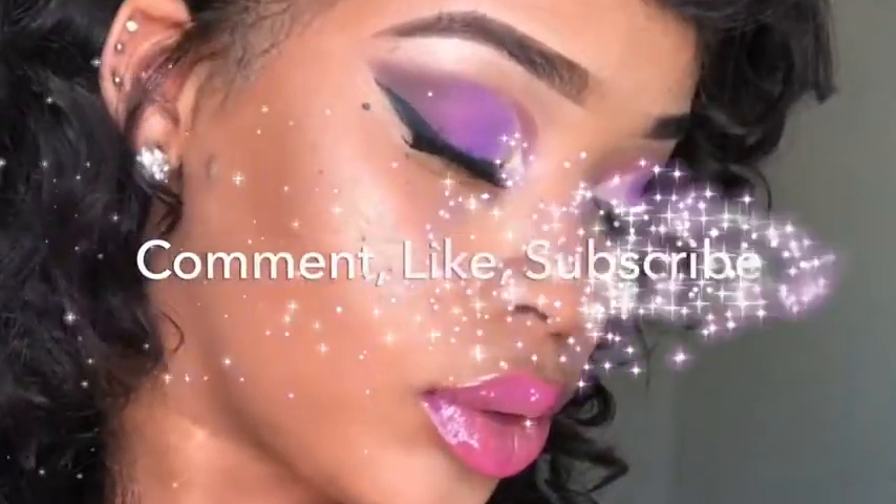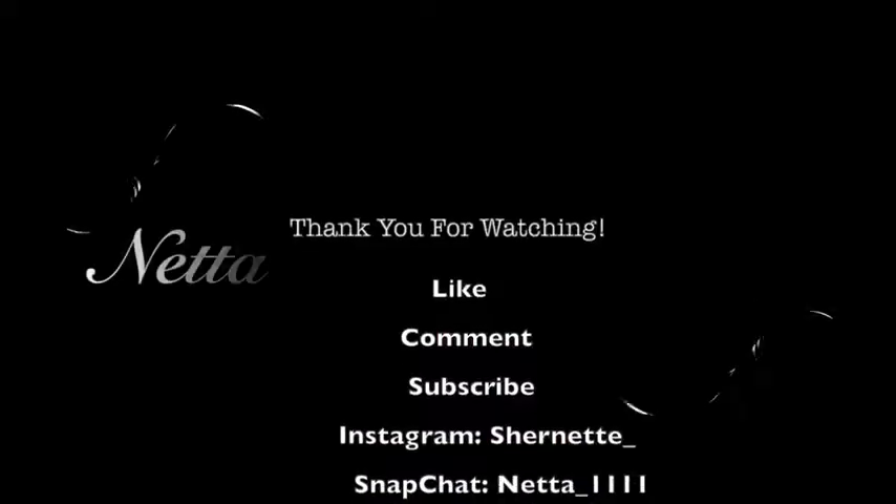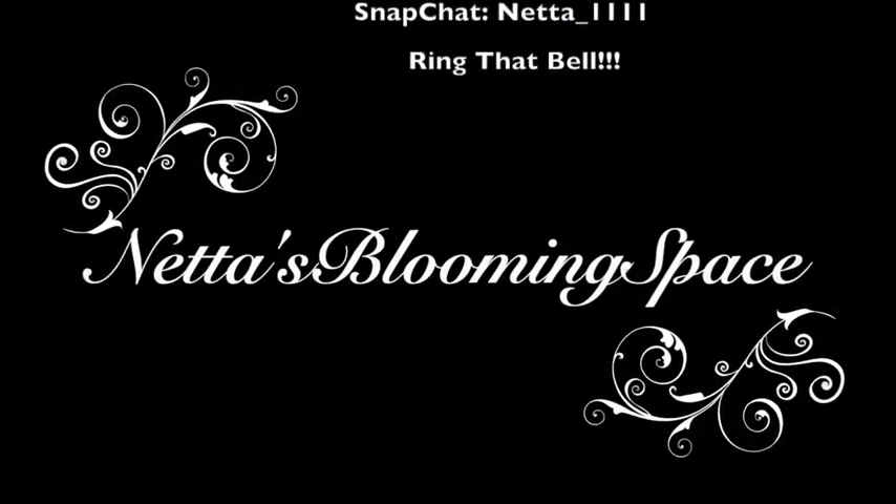So y'all already know what it is — I'm finna end it with y'all. This is your girl Netta back with another video and this is how I make my smoothie. I hope you guys like it. I love you guys!